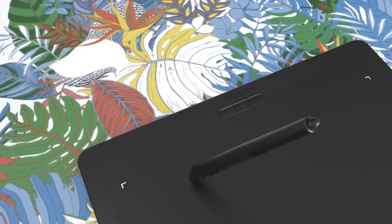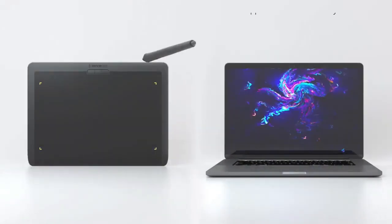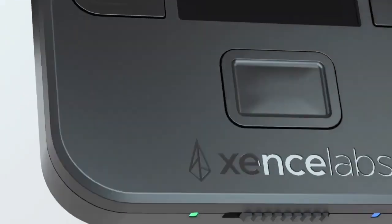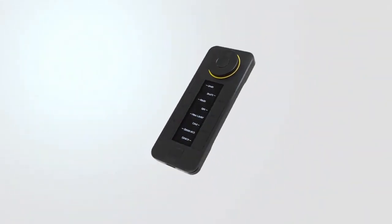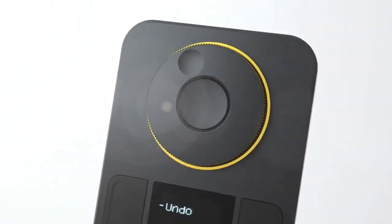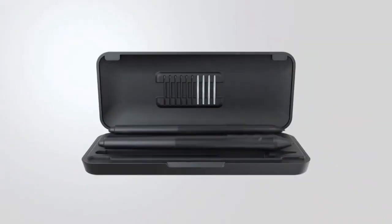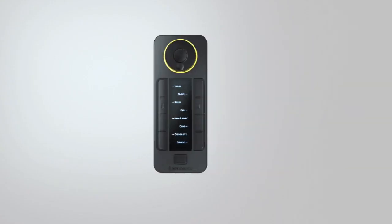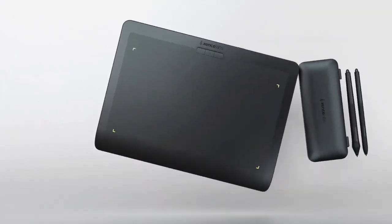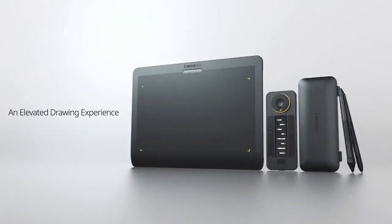When it comes to the stylus, the tablet offers two battery-free digital pens with different diameters and buttons. Both pens harbor 8192 levels of pen pressure sensitivity, providing control for an authentic and natural experience. They additionally support the tilt function, allowing you to tilt your pen for brushing and painting, just like you do on a canvas. Just above the drawing surface are three customizable buttons that maintain your shortcut habits for an effective work rate. If you prefer more shortcut options, a remote with over 40 programmable buttons is at your disposal.